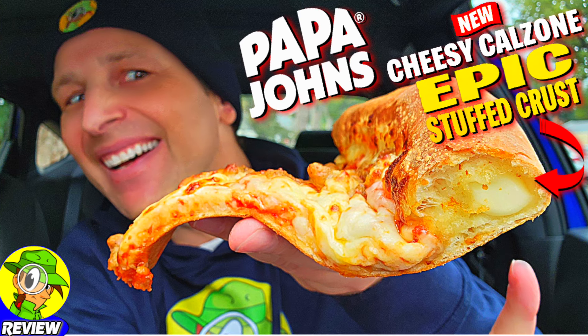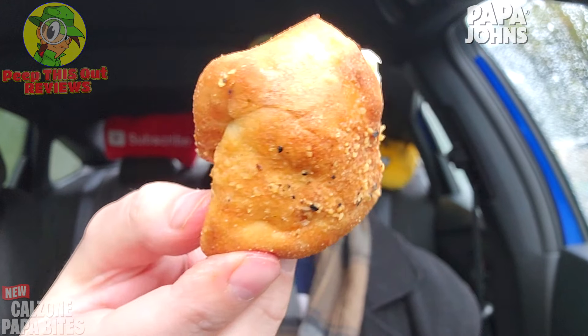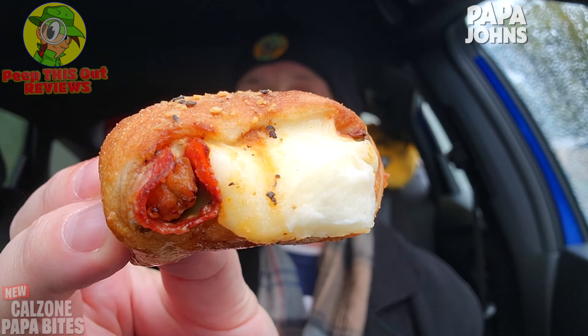I really love the fact that this is kind of in unison with their cheesy calzone epic stuff crust, which I reviewed not that long ago — that was a super delicious situation. This is a nice little extension of that. Just look at that little pocket of goodness — very nice indeed. I'm going to go for a couple more bites and of course we're going to go for a little dip.